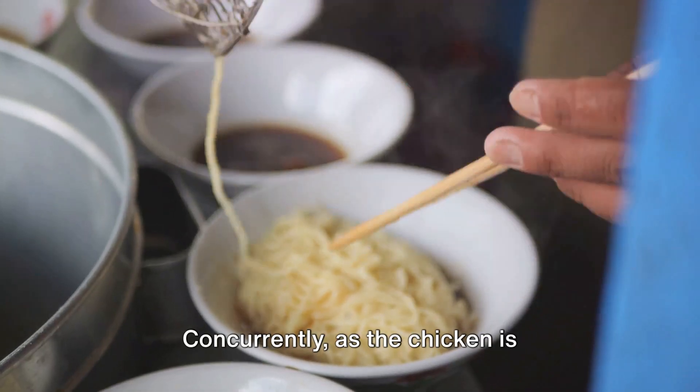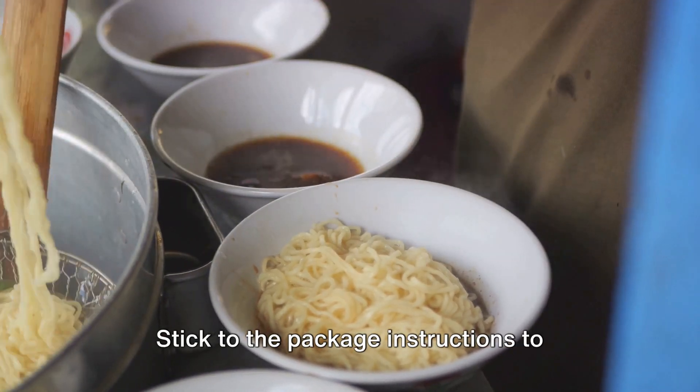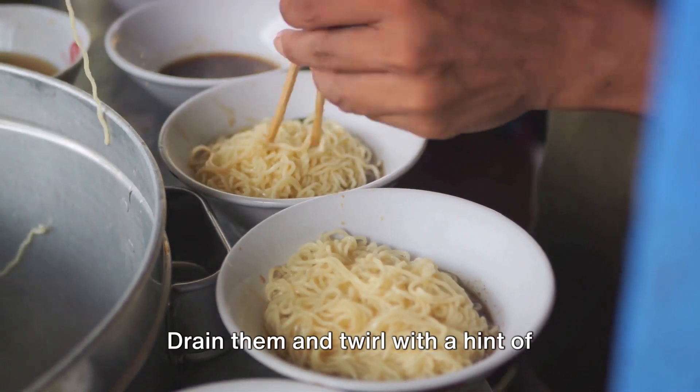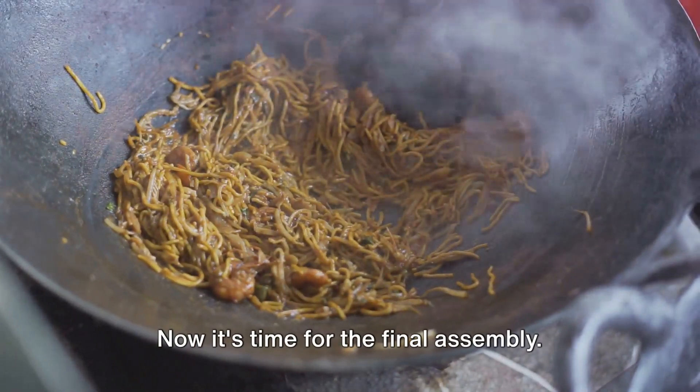Concurrently, as the chicken is undergoing the browning process, it's time to tend to the eight ounces of noodles. Stick to the package instructions to achieve a chewy yet not soft texture. Drain them and toss with a hint of sesame oil. Now it's time for the final assembly.